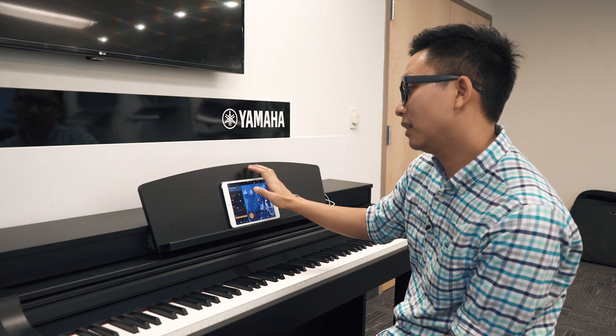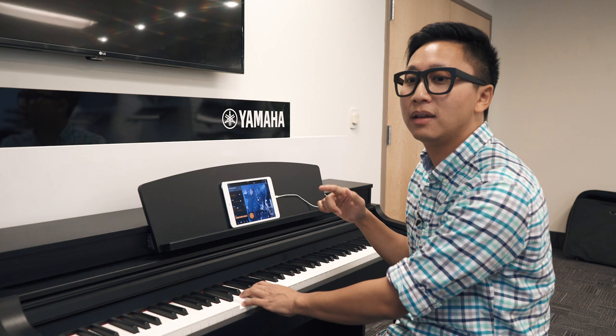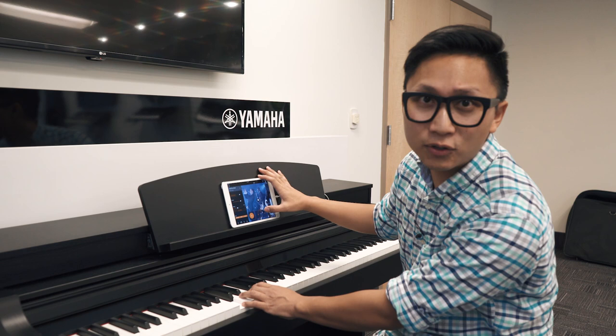They don't call it the Smart Pianist app for nothing. It can actually add different instruments based on what I play on the keyboard. So if I just play a C chord, you can hear I've got bass and another piano part in there. And I've got variations on the drum so I can make it a little bit more intense.